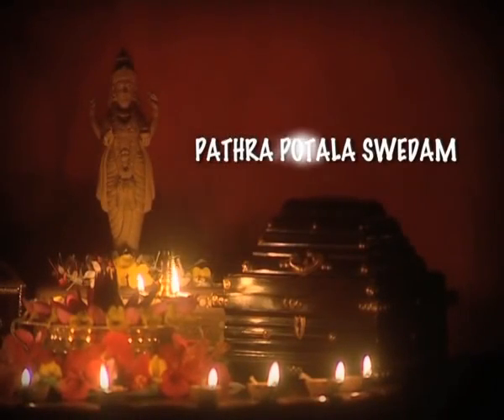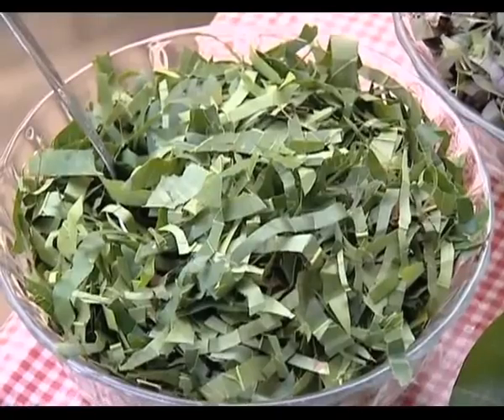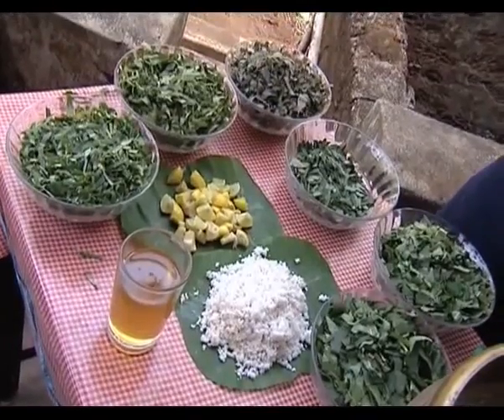Patra Potala Svedham. Vatahara leaves like Erenda Patra, Karanja Patra, Arka Patra, Nirgundi Patra, Chinja Patra, etc. are used for preparing potali.